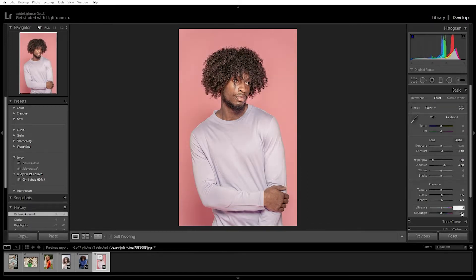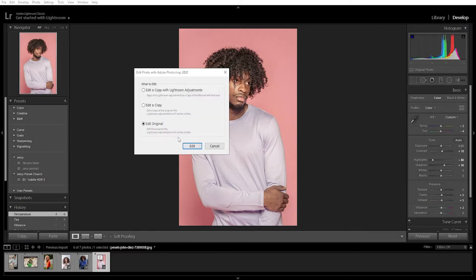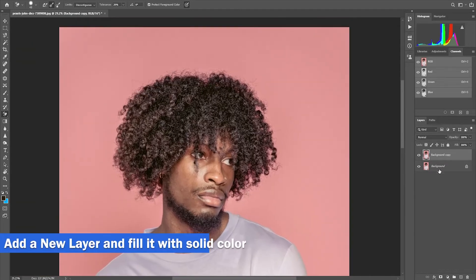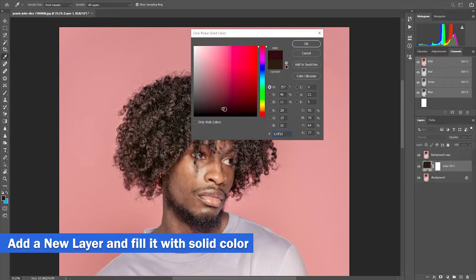Given that you already adjusted the photo in Lightroom, we are going to move it to Photoshop. Duplicate the photo and add a new layer, then fill it with a solid color on the adjustment layer.